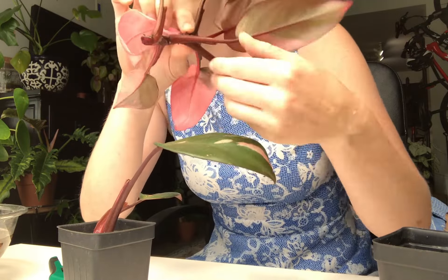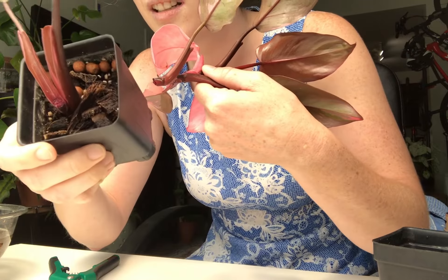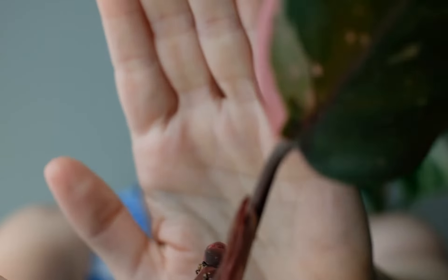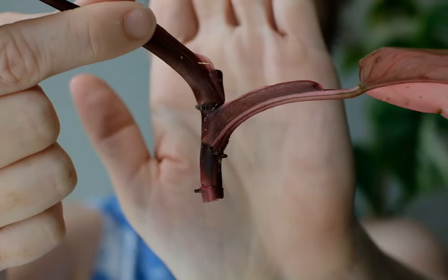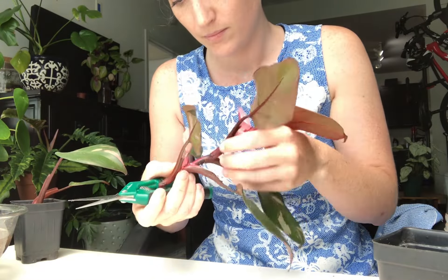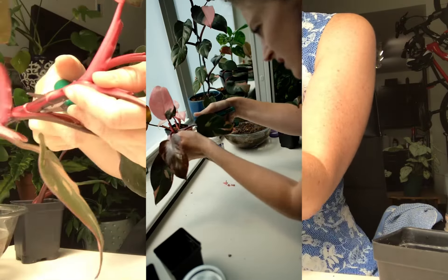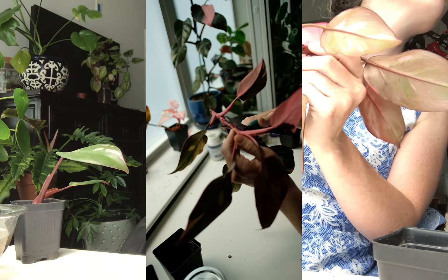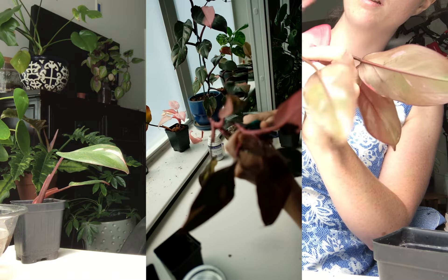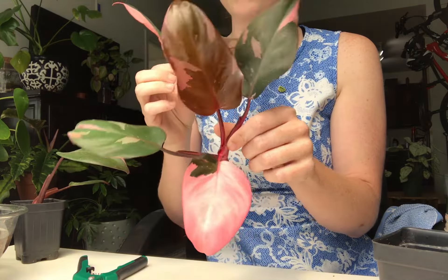They also look like they bleed pink. It smells really strong. Just go in between, right there — and then we've got our two cuttings.